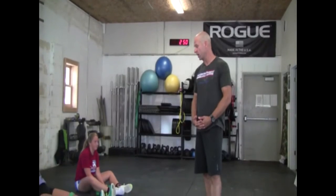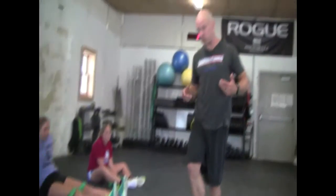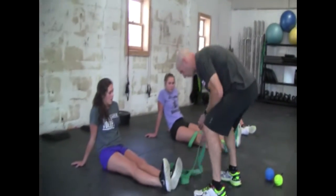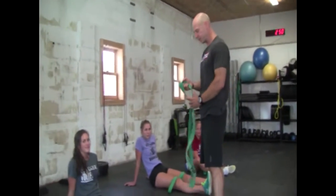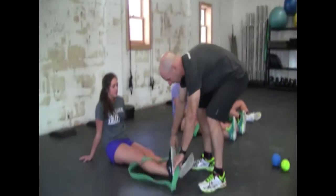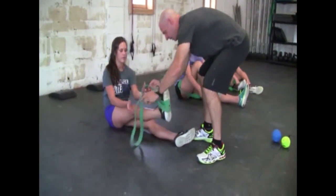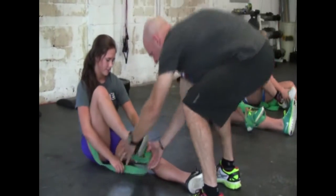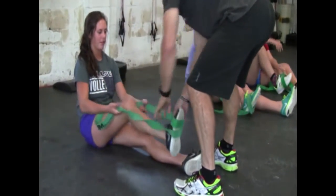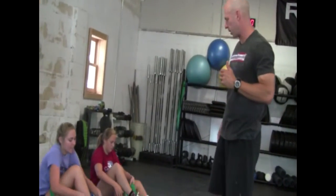The first stretches we're going to do are leg stretches using these bands. You don't need a band to do these stretches, but it helps. So what the girls are going to do — this is Peyton, Nina, and Jordan — is wrap this band around your right leg. Make sure you wrap it completely one time. You should do these stretches for at least a minute for each body part.